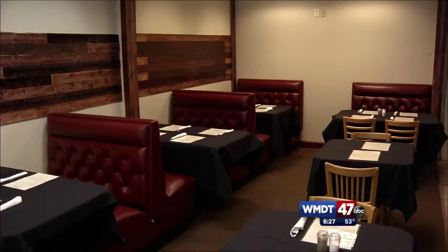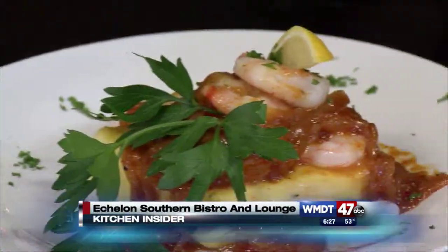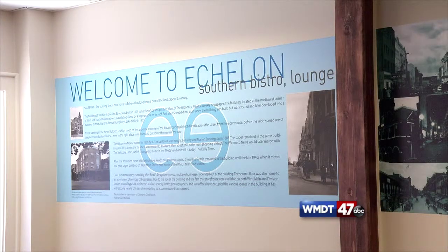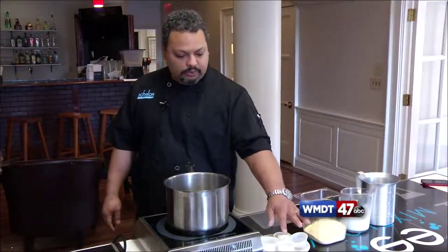As soon as we hit the door it felt warm and inviting — it was clear we were about to have an experience of the food sort. As described by owner Shaquan Matthews, Echelon is about modernizing soul food. He described it as comfort food with a modern twist: how do we make soul food healthy and make soul food something that the next generation could enjoy, and not fall into that super calorie-rich, full-of-fat type situation that old soul food used to be.